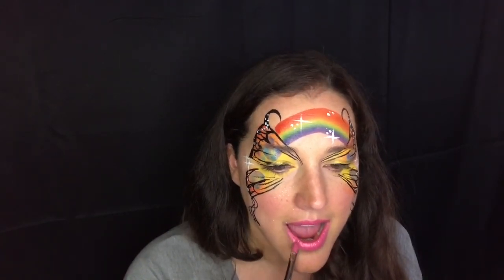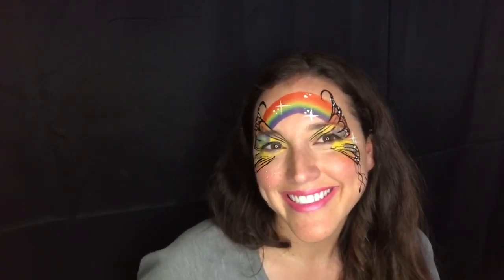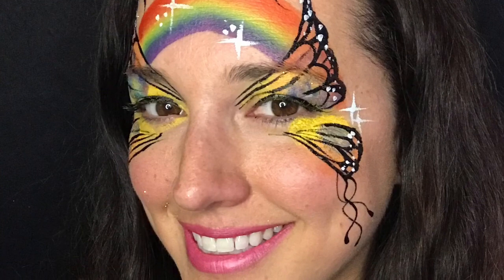I'm going to add some pink lipstick, and there is my rainbow butterfly! Hope you guys like this — it's pretty quick to do for events, which I really like. Thanks for watching.